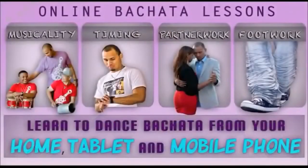On the road? No problem. These video lessons are compatible with all mobile devices and tablets. And for you music fanatics, there's a special section just for you with lessons on how to play some of the instruments used in Bachata and Medellin.